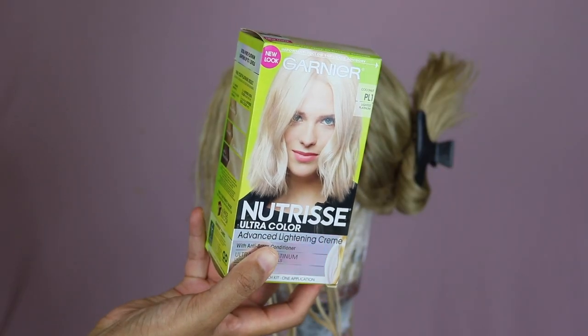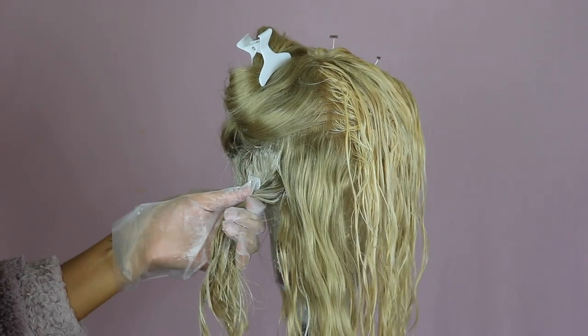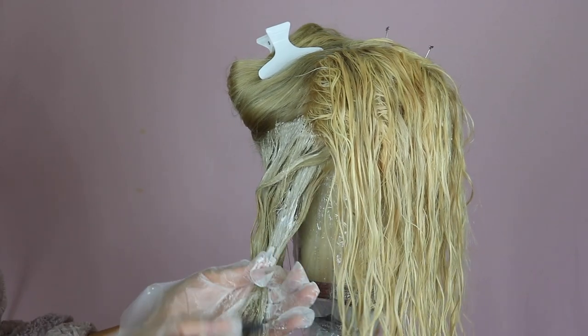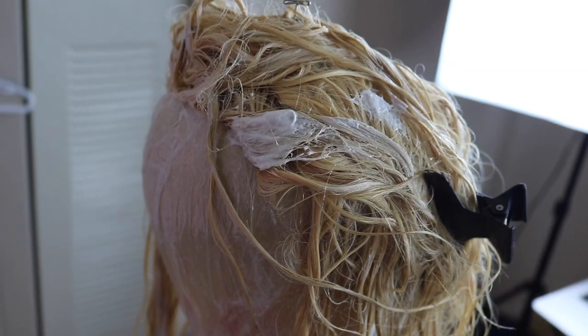So my husband came back with the Nutrisse in Lightest Platinum. I wanted the same as what I had but they didn't have it in CVS, so I was just like, just get the lightest one that you can find. I was quite worried that the colours would be different, but they weren't.